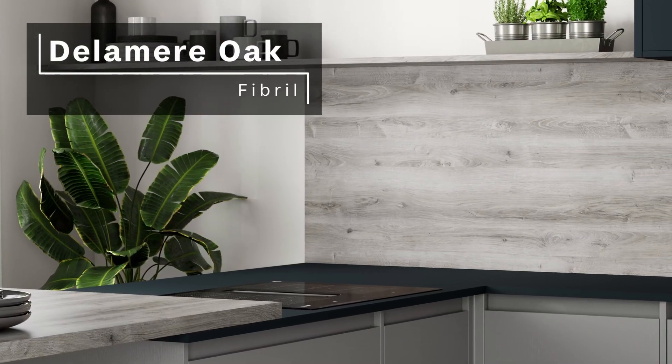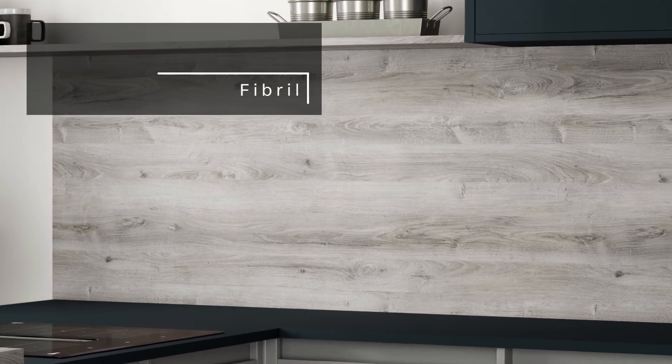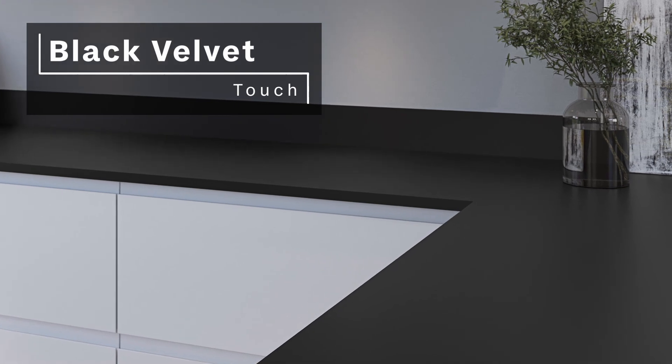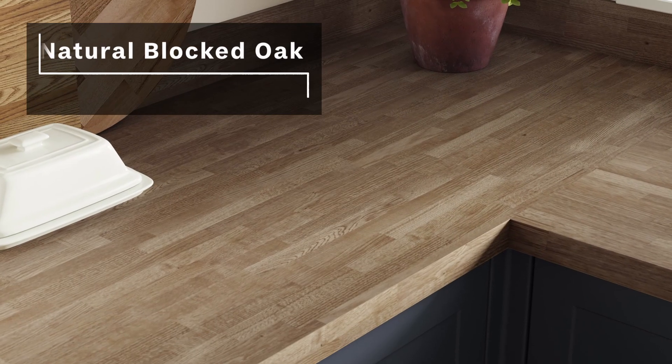Are you looking to enhance the look and functionality of your kitchen worktop? If so, you might want to consider installing a matching upstand and or splashback. In this video, we'll discuss the benefits of these accessories and how they can transform the look of your kitchen. But firstly, what are splashbacks and upstands?